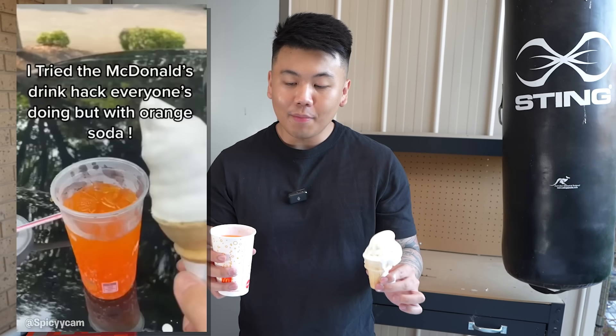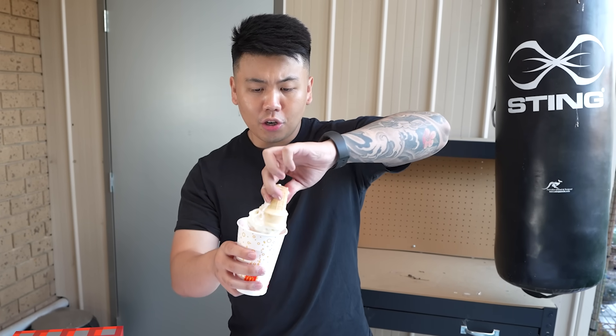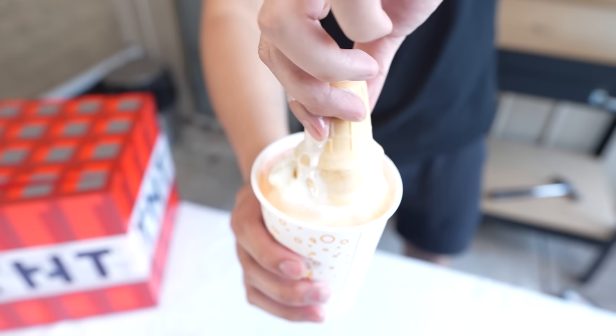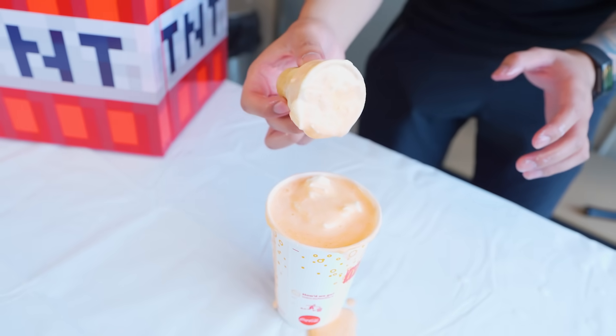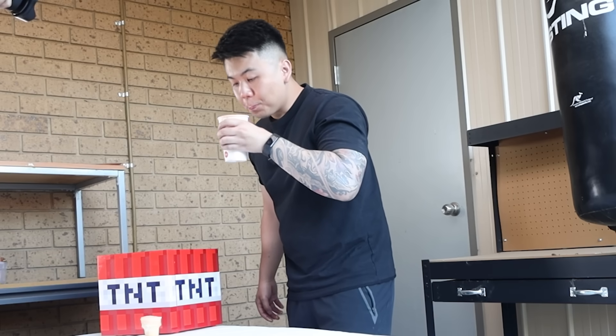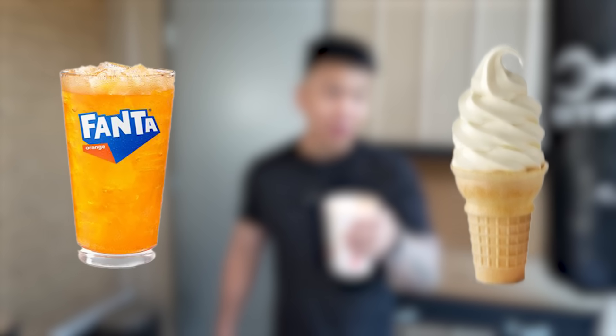This video shows us that if you mix ice cream from McDonald's with Fanta, you get a really nice tasting drink. You just put it inside, twist it, the ice cream sinks in, and now you've got a spider drink. Let's try it. It should taste delicious, but considering it's a TikTok hack and you guys are my enemies, I'm probably going to hate it. Holy crap — that's actually crazy. It's probably one of the best drinks I've had. Fanta, soft serve, 10 out of 10. I'll happily give you guys that point.